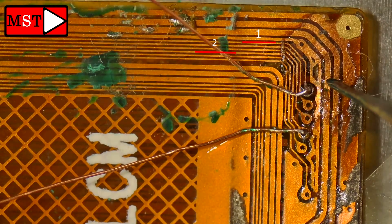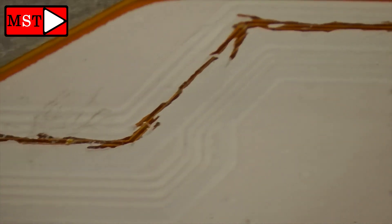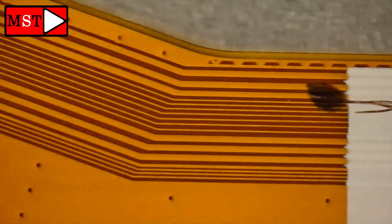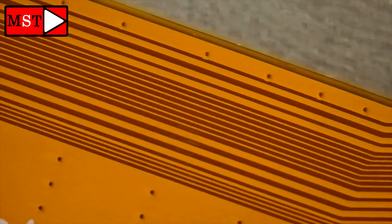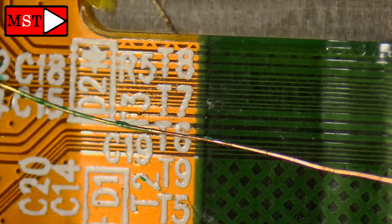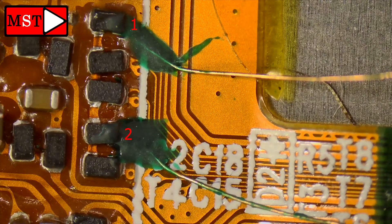Remember, these two lines fix the touch issue only. It will not bring the screen alive if the screen itself is broken, damaged, or has no display — these two lines will not fix that. We only fix the touch screen issue. As mentioned, there's one line at the top and the second line at the bottom.